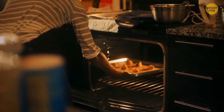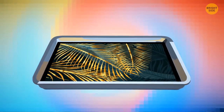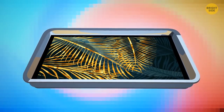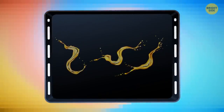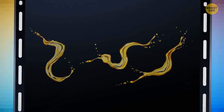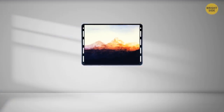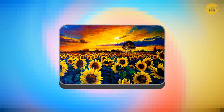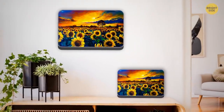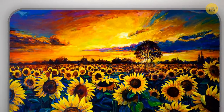An old baking tray you never use can be recycled into a gorgeous frame for a painting or picture. Degrease the surface and attach the image to the bottom, where the frame will stick forward; or flip the tray upside down and the edges will hide behind. Hang this on a wall or put it on a shelf, and feel free to use metal paint to give your frame an appropriate color.